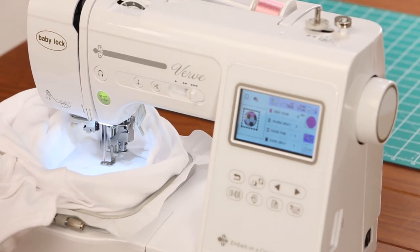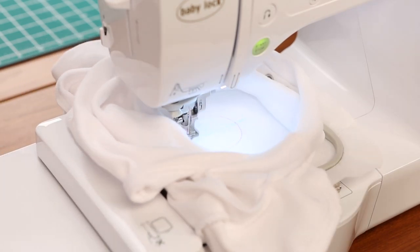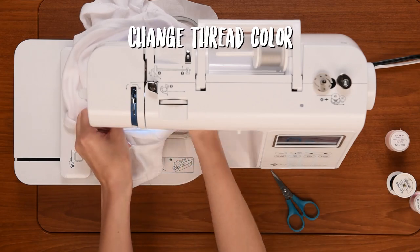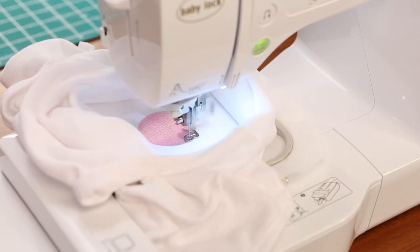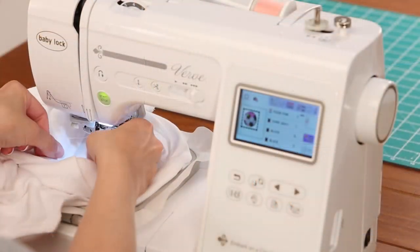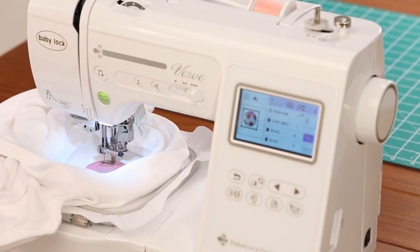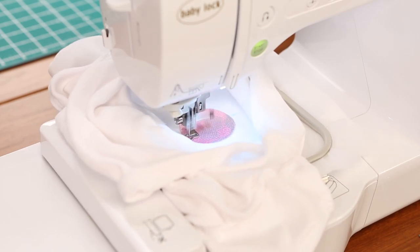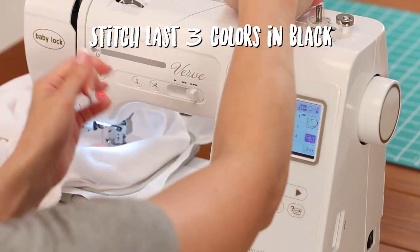Now we're ready to stitch this out. Now we need to switch over to our warm gray. We're on the third color in our design and we're ready to stitch. I'm going to stitch my last three colors out in black.